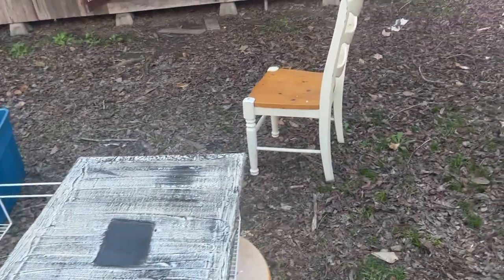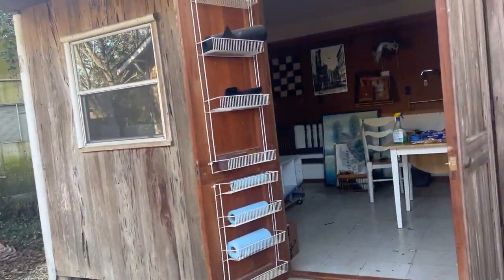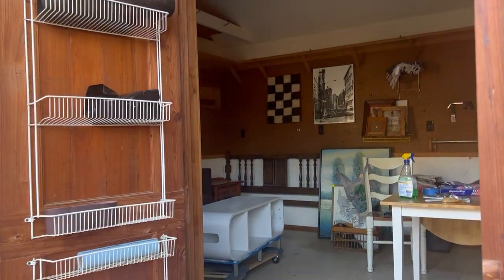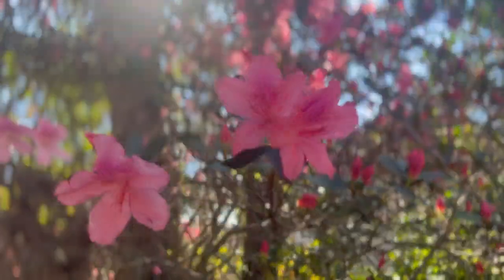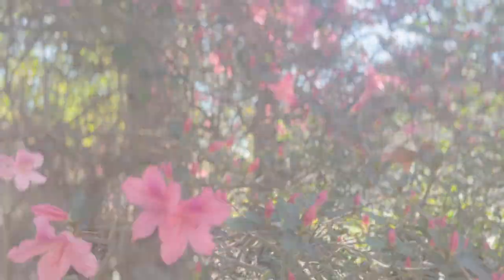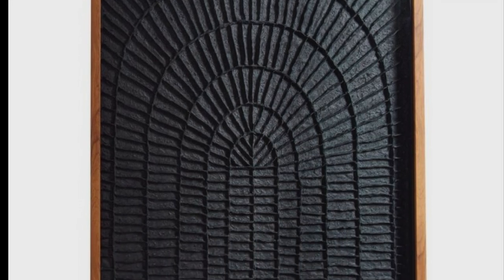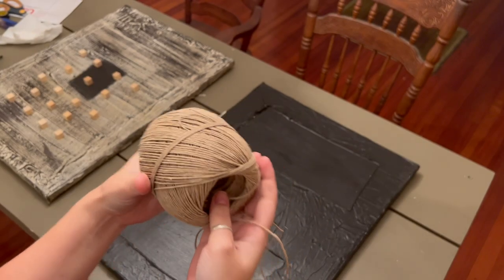I had the other one hanging up inside and I like it — I'm liking the way that looks. That night I went to Pinterest for inspiration and found this photo. I just thought it was really cool and that I can make it with string and tissue paper. So let's do it.